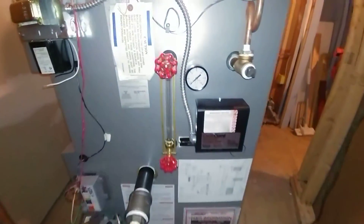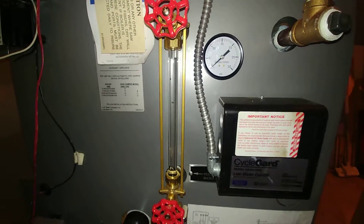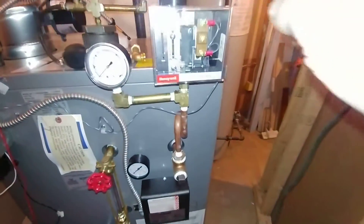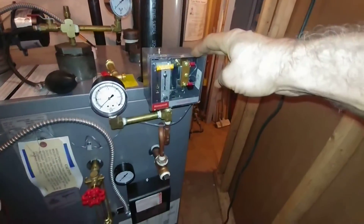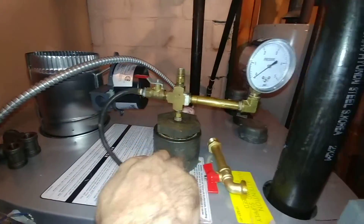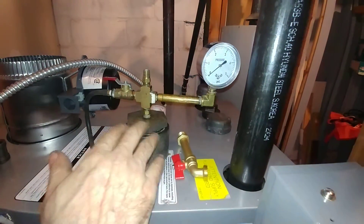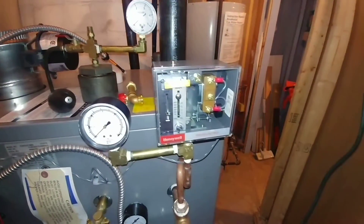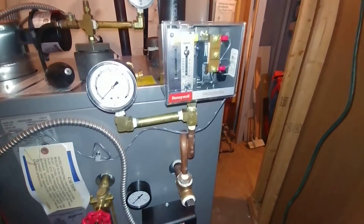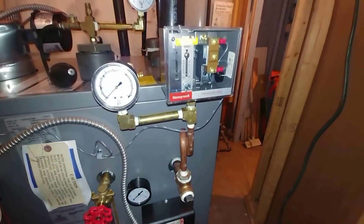We have filled — partially filled — the boiler just to put it in for an overnight test. We've got the pressure troll mounted. We've tested the pressure troll with our device, and lo and behold, it tested beautifully. Finally got one that actually works.